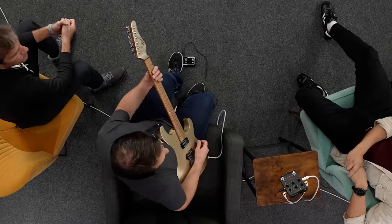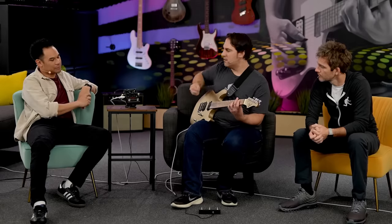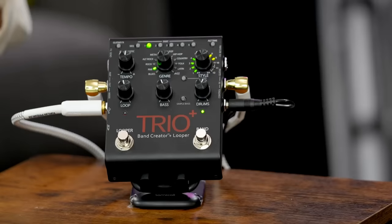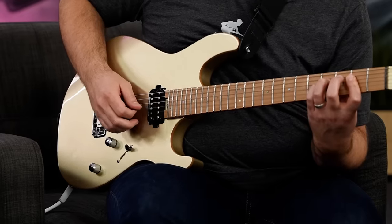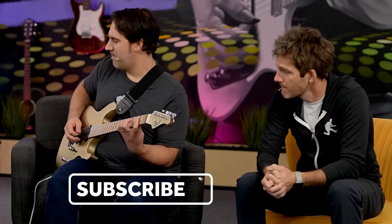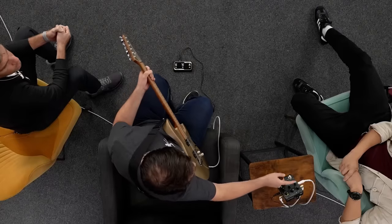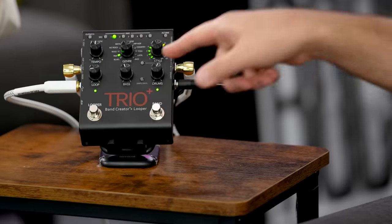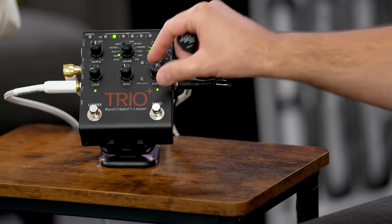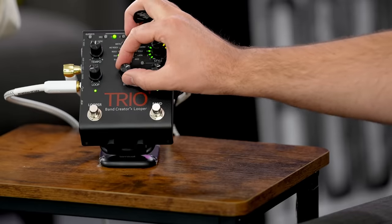And now we will record with the loop. We're going to arm it to loop — that means it's ready to record. And then once we come around to the one. Now we have individual level controls for the loop that I just recorded — the bass and the drums. So if we maybe want to push the drums, get that bass going real thick.